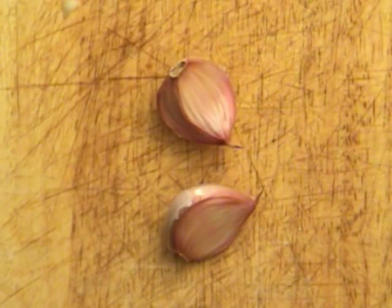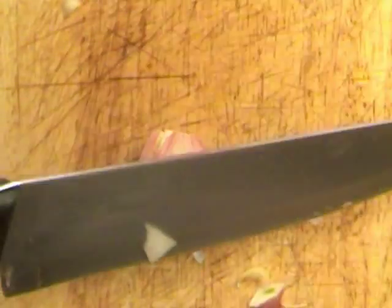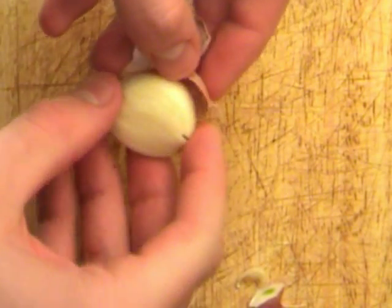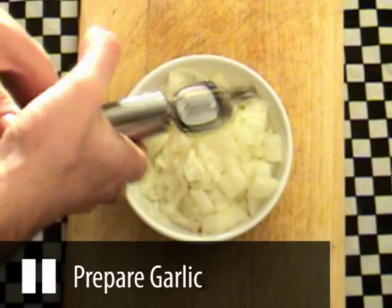Now take each clove of garlic and cut each end off. Crush with a large bladed knife and then peel the skin off. Use a garlic press to crush the garlic or use a knife to finely chop them over the onions. Then put the mixture aside.